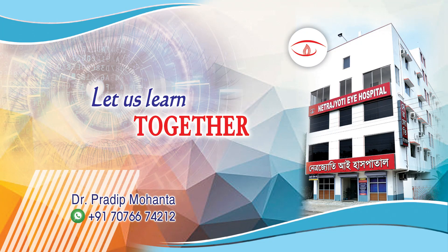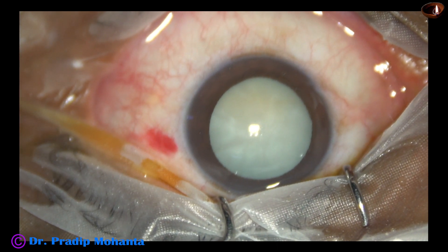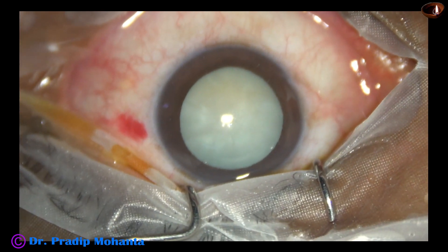Friends, welcome to my workplace for hands-on FECO and SICS training. This is a hypermature Morgagnian cataract. Let us observe this surgery.